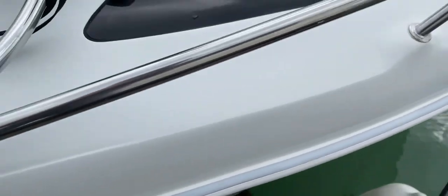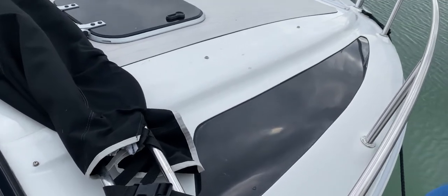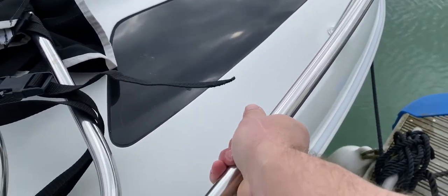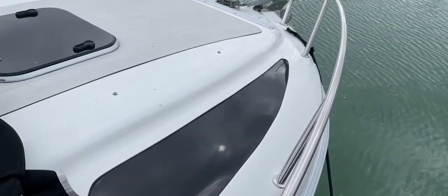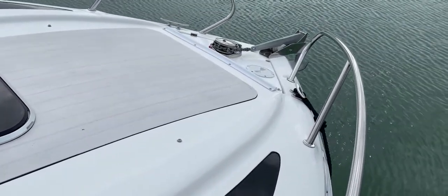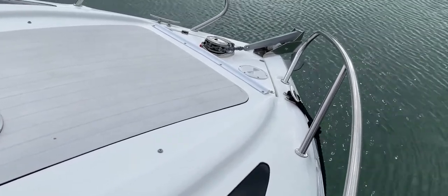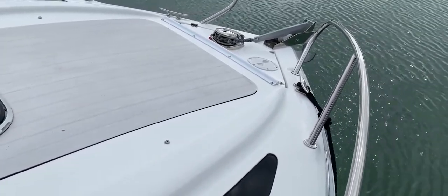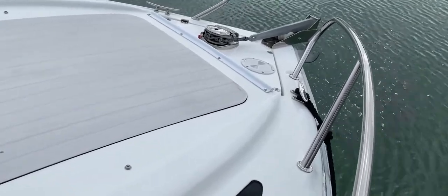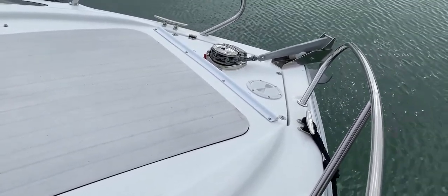I'll just go to look at the foredeck from where we are as well — as you can see, nice and uncluttered, with nice sturdy guardrails either side. They move forwards to the barrel roller, and we've got the electric windlass which can be controlled from the helm. We've got a semi-permanently closed anchor locker there with some fastenings to undo to get in, and a watertight hatch to have a look inside.